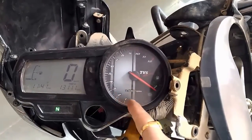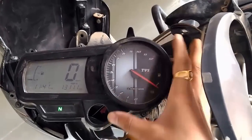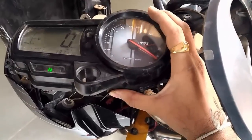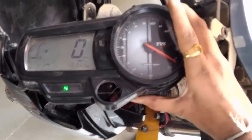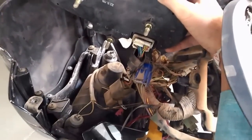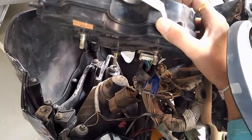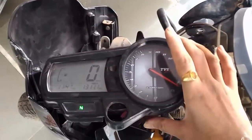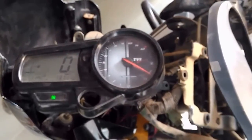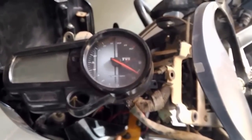I'm going to set it to zero position. You can see that I already opened the head section of the TVS Apache — it takes much time, so I didn't take video of that. Take out the meter from the head. There are three nuts and a cable; just disconnect the cable. Take out the meter — you can easily open it. Make sure the key must be in off position before you take it out.